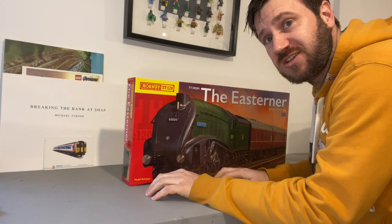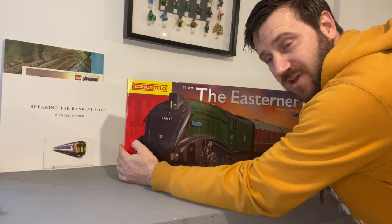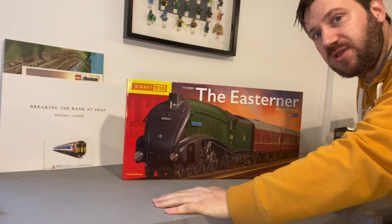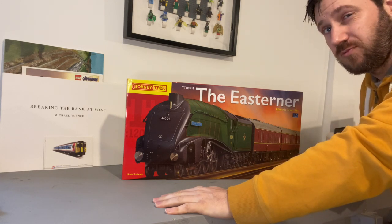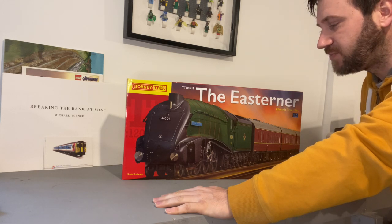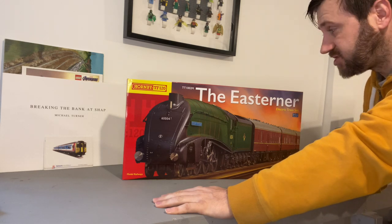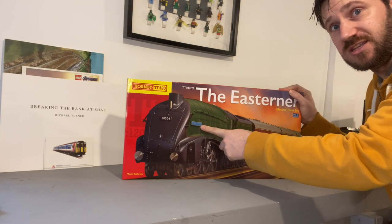Today's the day — my first TT Loco has arrived. I've been looking forward to this ever since I pre-ordered it. It's not the loco I would have gone for; there's an HST one coming that I would have preferred, but I'm too impatient to wait for that. I've ordered this and I have plans to repaint it, so let's see what it's like.